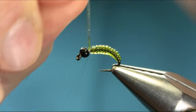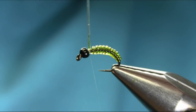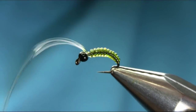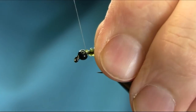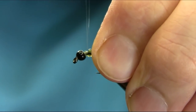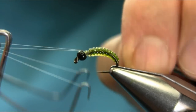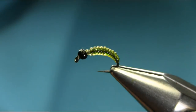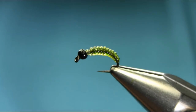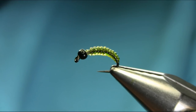You don't want to go too close to the eye or to the bead, so we need some dubbing space here. Now I'm gonna cut this off — make sure you secure this properly and finish off with this thread.